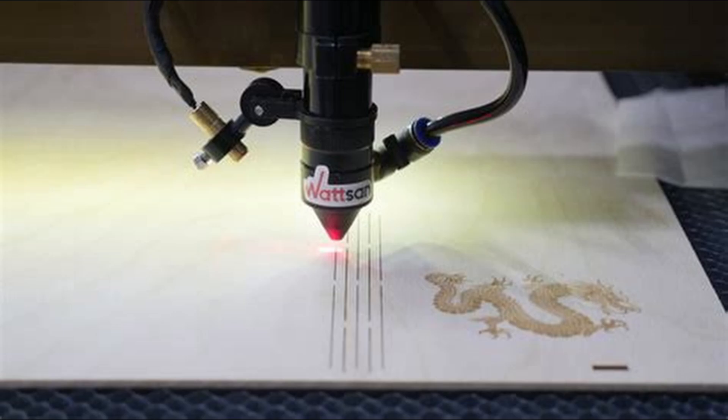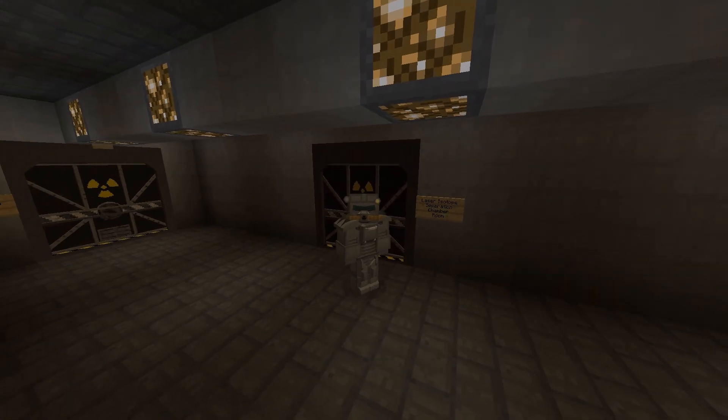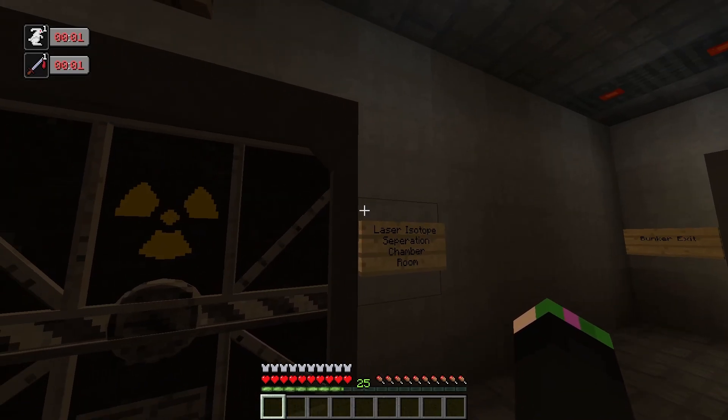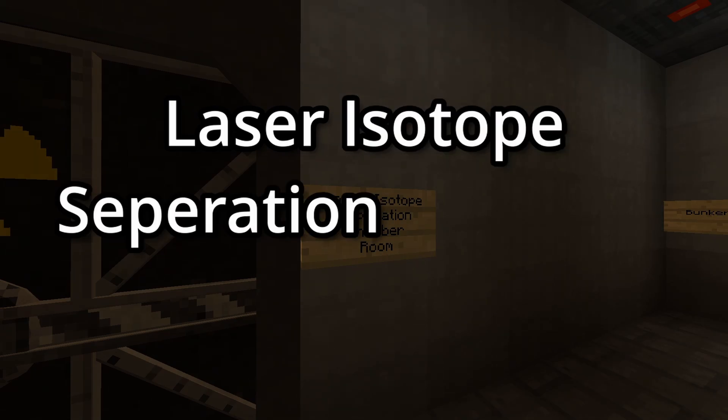But how about we talk about Minecraft's Nuclear Tech mod? Okay, this may just be the most stupid thing to add in a presentation, especially about lasers. What does a nuclear tech mod have to do with lasers? And here we are in my little nuclear bunker that I created — I just built it not too long ago. How about I show you what I like to call the laser isotope separation chamber room.